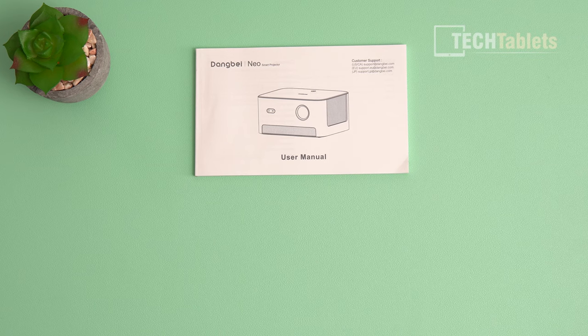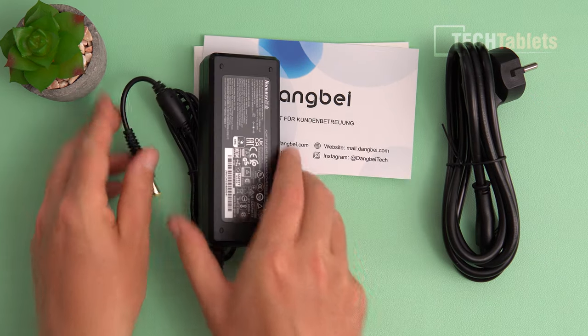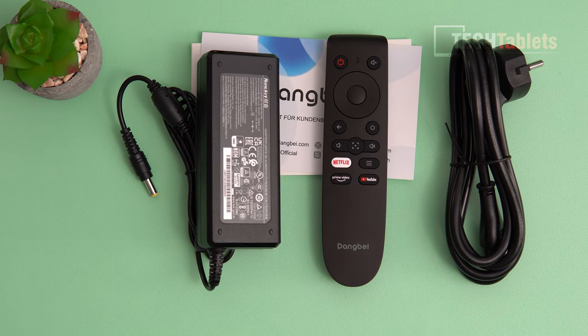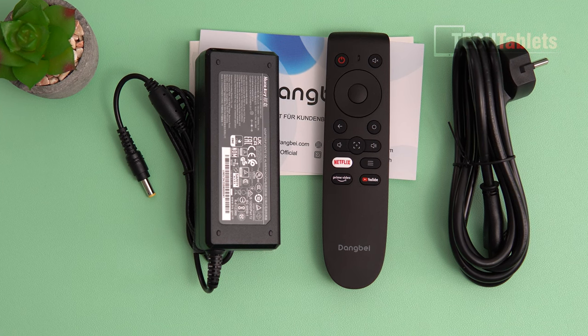In the box you'll find a user manual, a support card, power cable, a 90-watt power supply, and the remote. It's a Linux operating system it's running, not Android TV, but a very similar-looking remote to that.